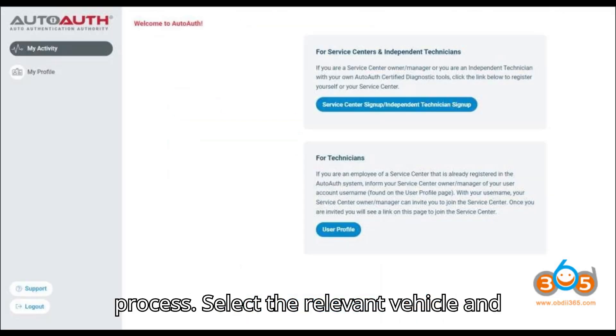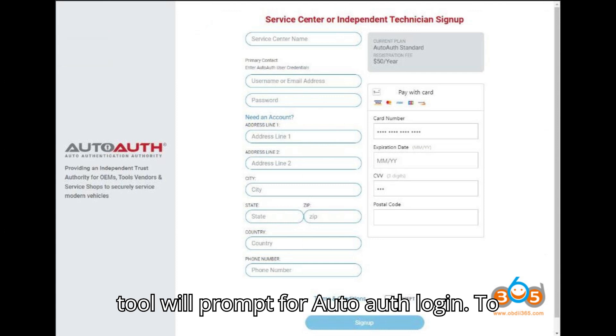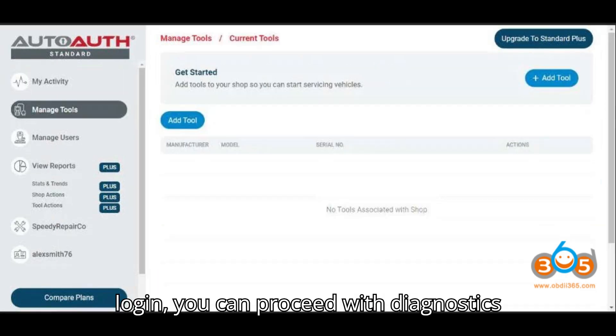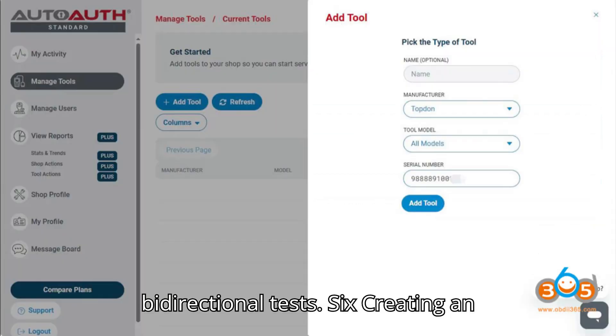Step 4: Unlocking Process — select the relevant vehicle and navigate to the diagnostic function. The tool will prompt for AutoAuth login to unlock the SGW. Enter your AutoAuth username and password. After successful login, you can proceed with diagnostics, including clearing DTCs and performing bi-directional tests.